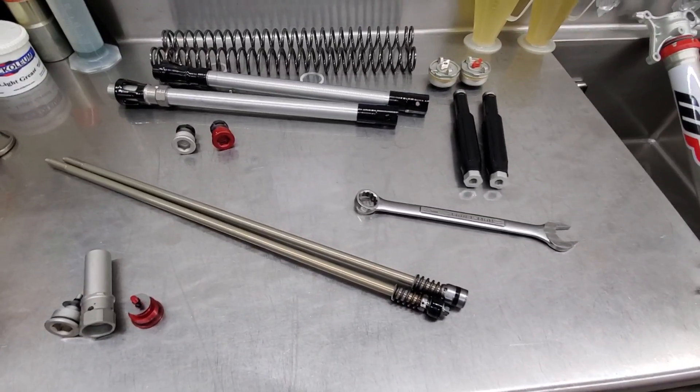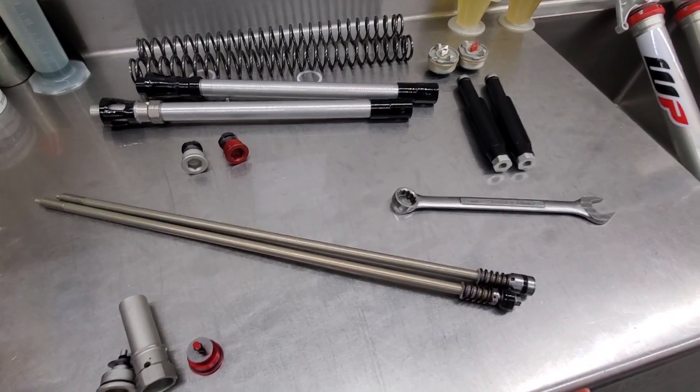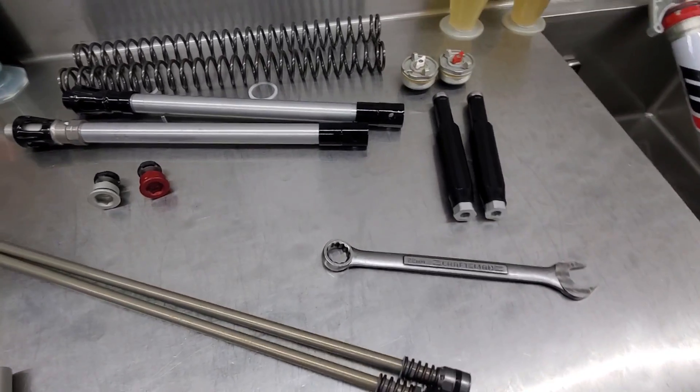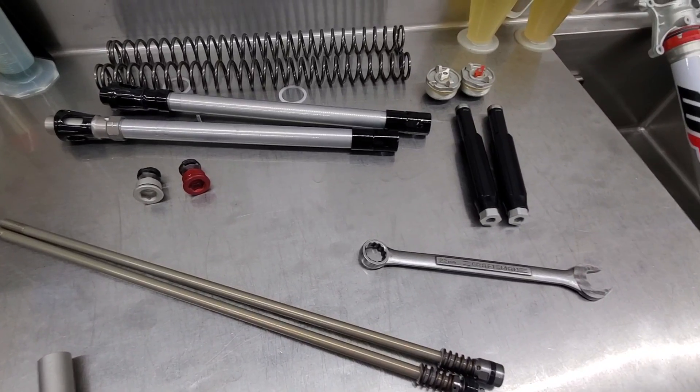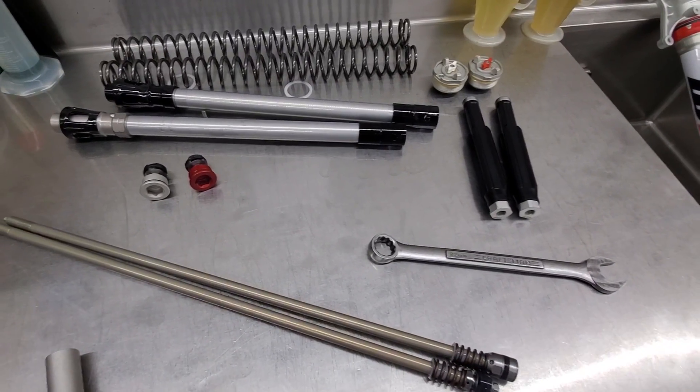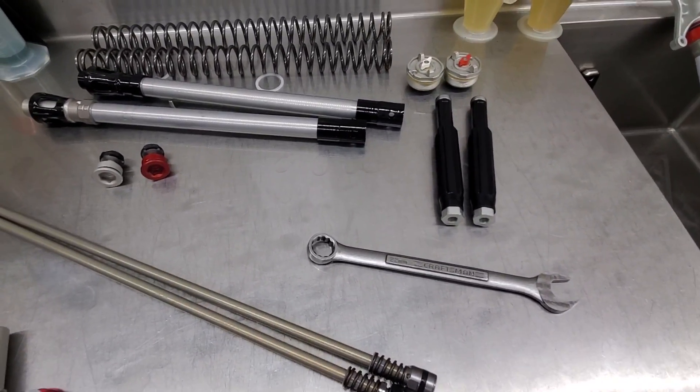Hey, what's up everyone, how's it going? Motolabdirtbikes.com here, just checking out the latest offerings from WP in the form of the Explore Fork, which now includes Gas Gas, Husky, and KTM — all the Enduro models.